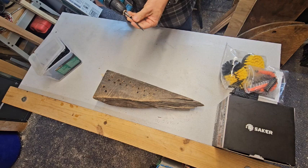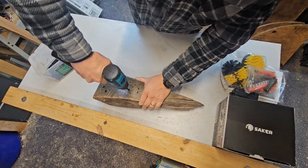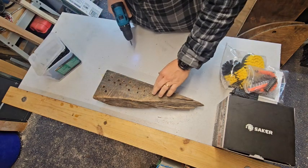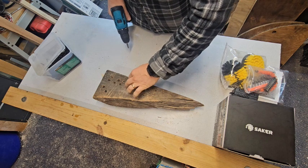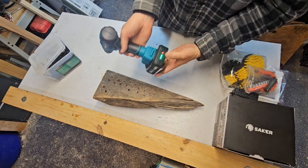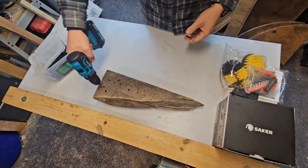One, two, three... all the way up to twenty-two. We've put in twenty-two screws and we're still at 100% battery. We'll go ahead and back those out.